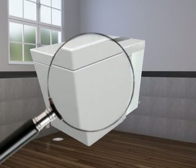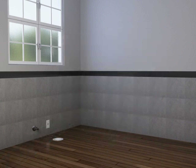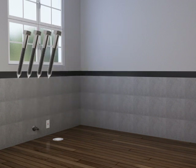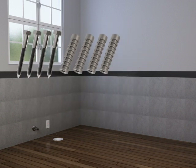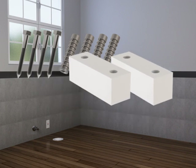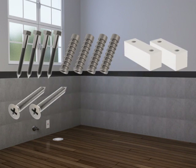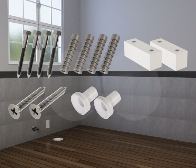Carefully inspect the new toilet for damage before beginning the installation. Confirm all the parts are packed. In the parts bag there are: 4 5/16 inch by 2 and 1/2 inch lag bolts, 4 5/16 inch lag bolt anchors, 2 mounting blocks, 2 number 10 by 1 and 1/2 inch screws, 2 bushings, and 2 caps.